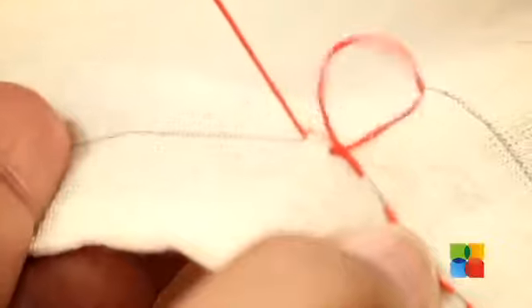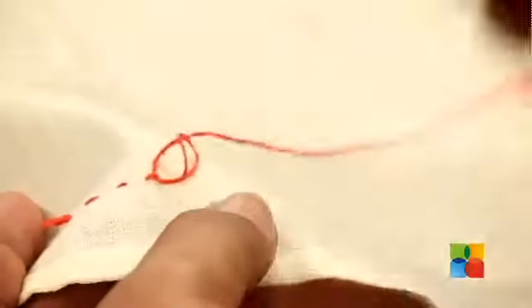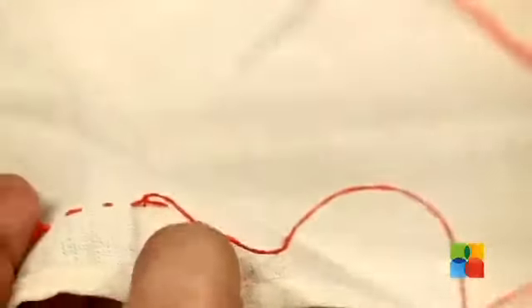Once you complete the stitch, take a little thread from the previous stitch, make a simple knot and pull the thread.